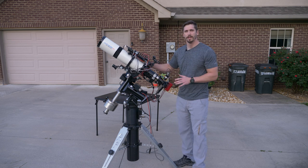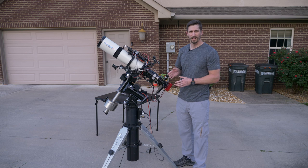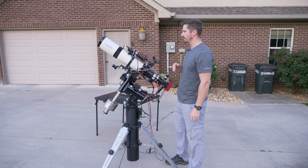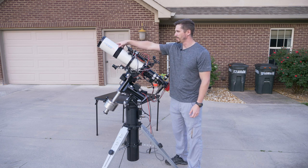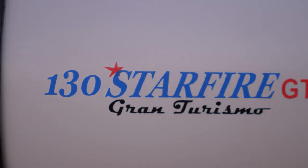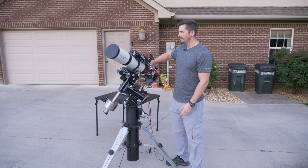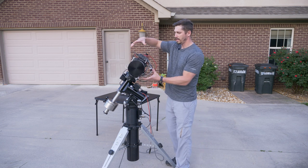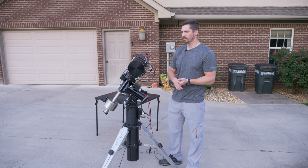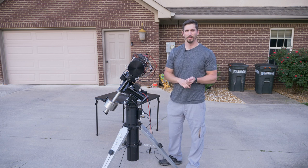This is your most important piece of equipment. If you're getting into this for the first time, this is where you want to spend your money. So let's move on to the telescope itself. This is my telescope — it is an Astrophysics 130 Starfire GTX. I love that name, Starfire. The 130 is actually the aperture of the front lens — 130 millimeters is the diameter of the opening of the telescope.